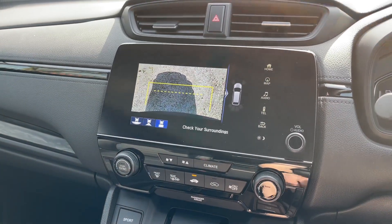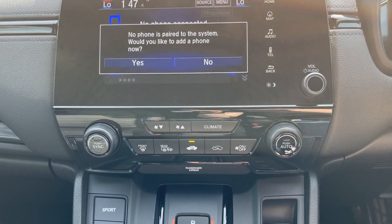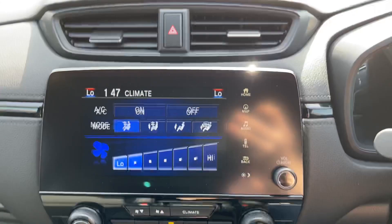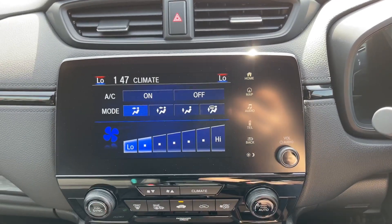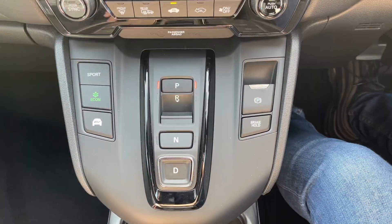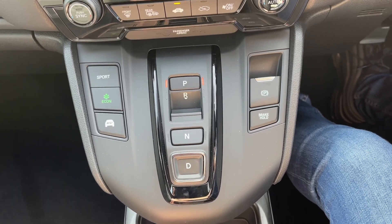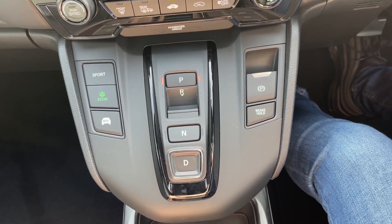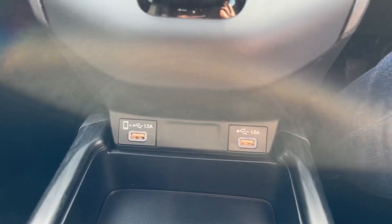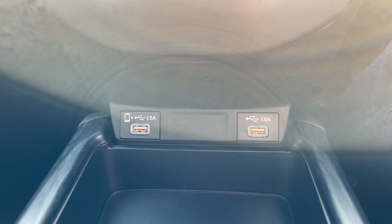Coming down from here you'll find your climate control, which is really easy to use and operate especially whilst driving. If you want to customise your climate control further, pressing the climate button and returning to the screen will present you with further options. Beneath that is where you'll find your gear selector, which is very easy to use — just push the buttons for what gear you'd like to be in. On the left you do have the different drive modes: sport, economy, and EV mode. Beneath that you'll find a few different ports — on the left a USB and on the right another USB, however the one on the left is preferred for your phone.